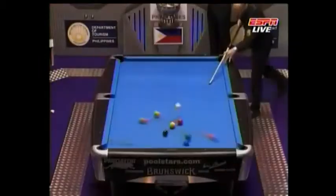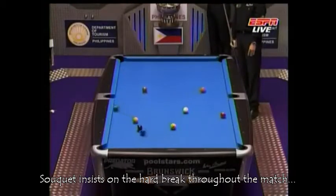Focused on the break shot. What a way to park that cue ball.